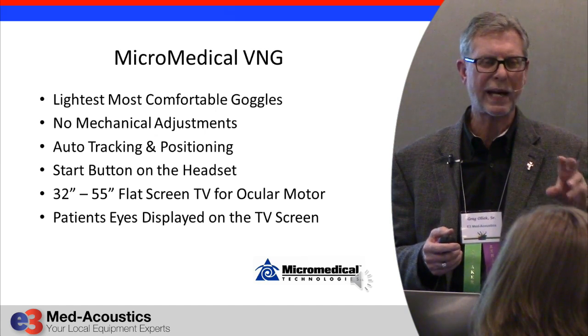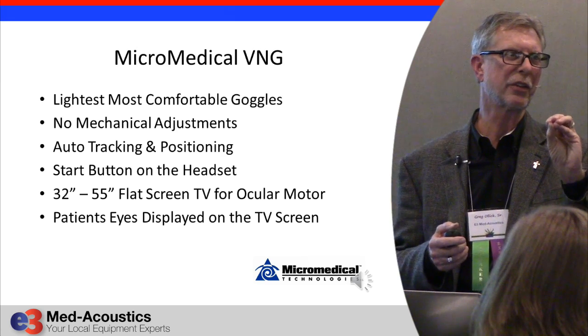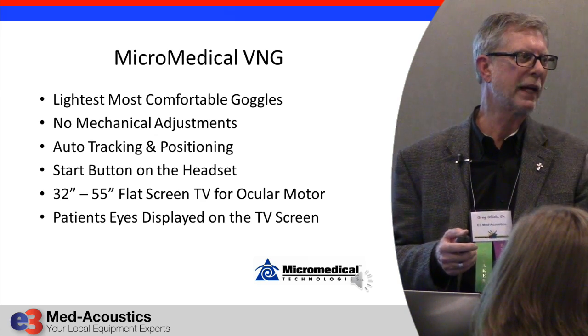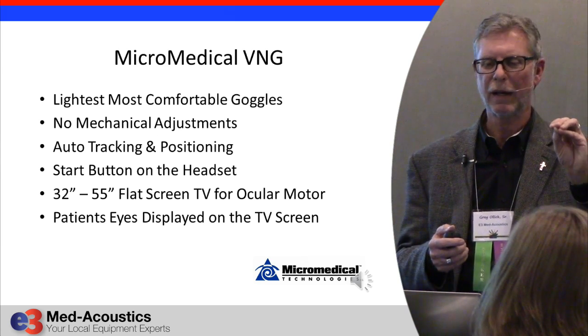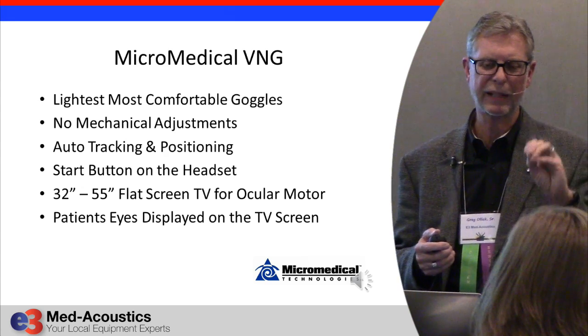It automatically tracks the pupil no matter what, with very high resolution and very fast sampling rates. So you don't need to remove all of the makeup and mascara that you used to have to do, because it's simply higher resolution tracking.